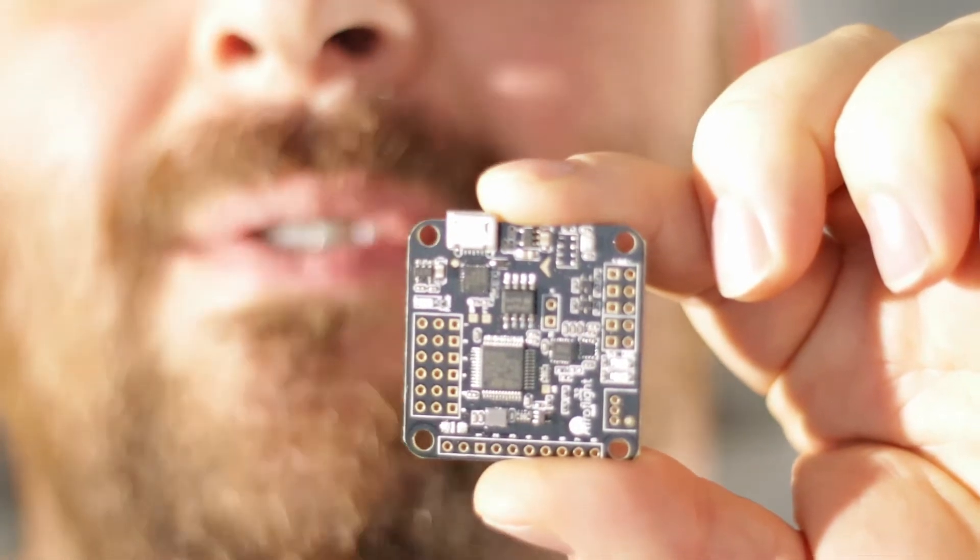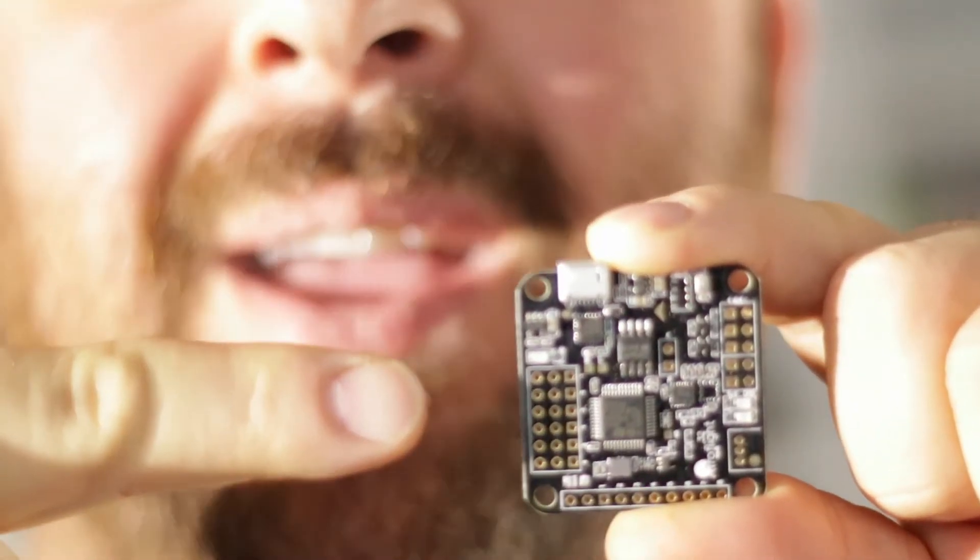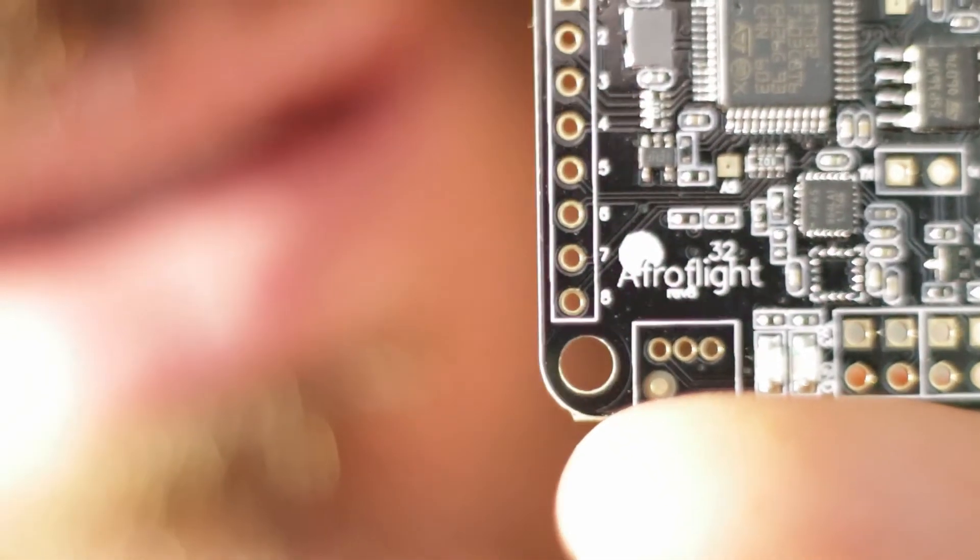Here we are — our vintage STM32F1 flight controller. We're going to take this baby and put a modern version of Betaflight on it. This one's the Afroflight 32, an STM32F1 flight controller. There you have it, the Afro32. This is an AES32 variant I've had since 2015. It's my last spare and it's about time to update it to Betaflight 3.2.5. I'm going to show you how to do that right now.